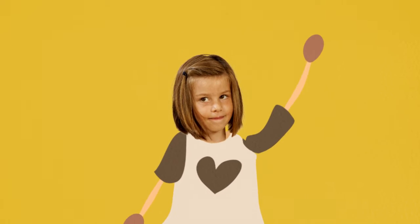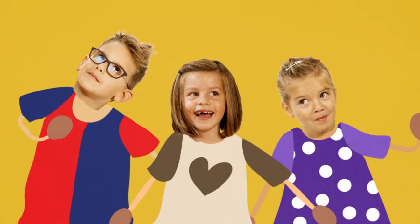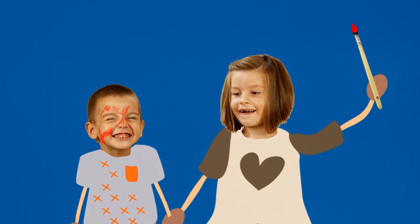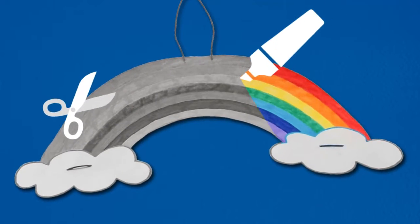Listen up, all you parents and kids out there. This is very important — listen and learn what we have learned. I have learned that instead of painting the wall or my little brother, I can paint a real rainbow.